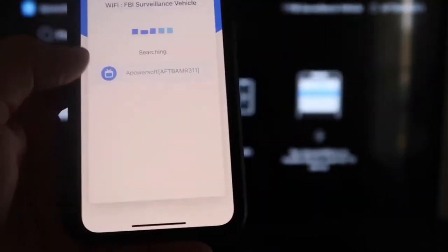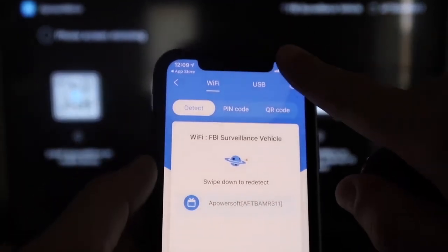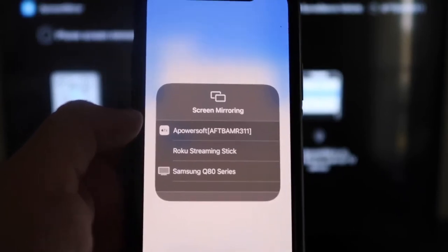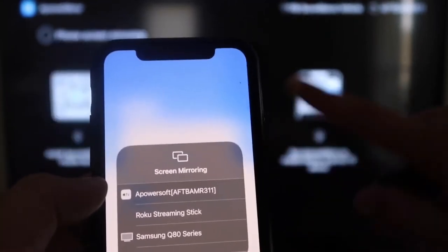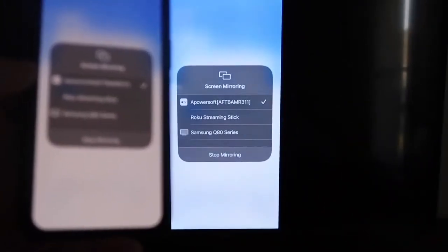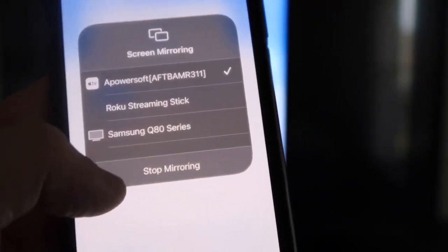On your iPhone, tap the Mirror button in the middle, and it will search for your Wi-Fi network and find the A Power Mirror icon. Then swipe down from the top right corner of your iPhone to bring up the control options. Tap Screen Mirroring and at the top you'll see 'A Power Soft,' which is the app you downloaded on your Fire Stick. Tap on that, it'll load up, and you are now mirroring directly to the TV. To stop mirroring, swipe down from the top right and click Stop Mirroring.